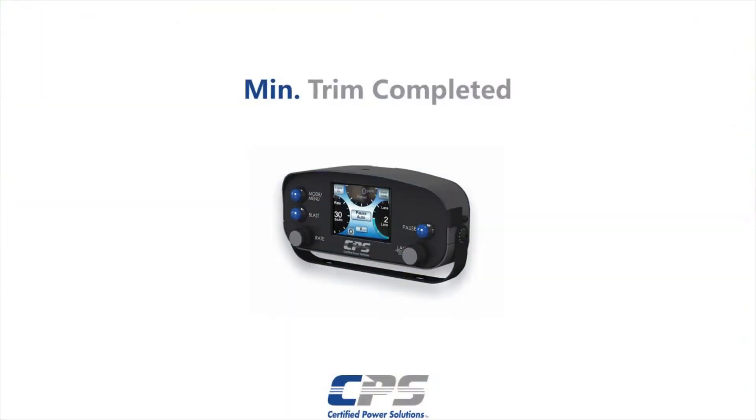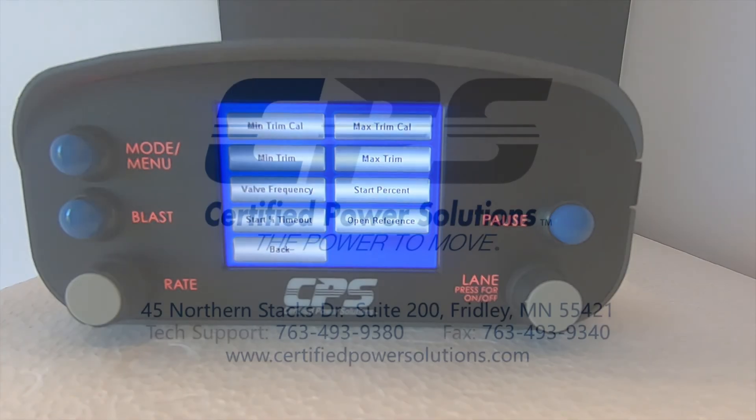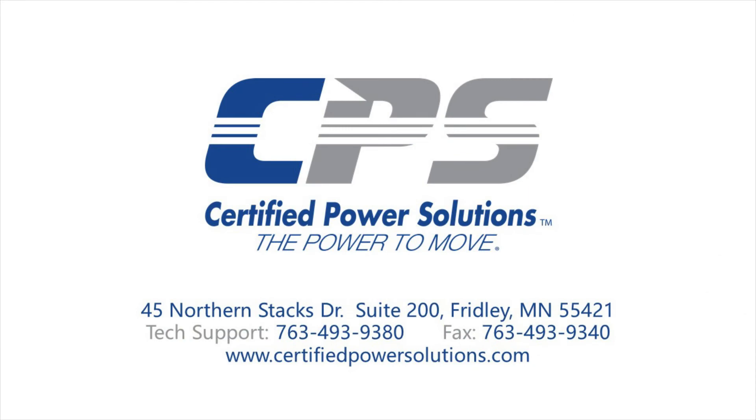Hit save. Your spinner has now been successfully trimmed. If you have any questions, please do not hesitate to give us a call on the number provided on the screen, or visit our website at www.certifiedpowersolutions.com.